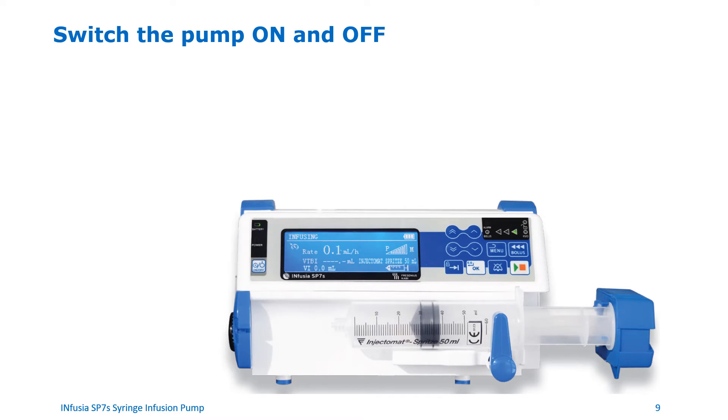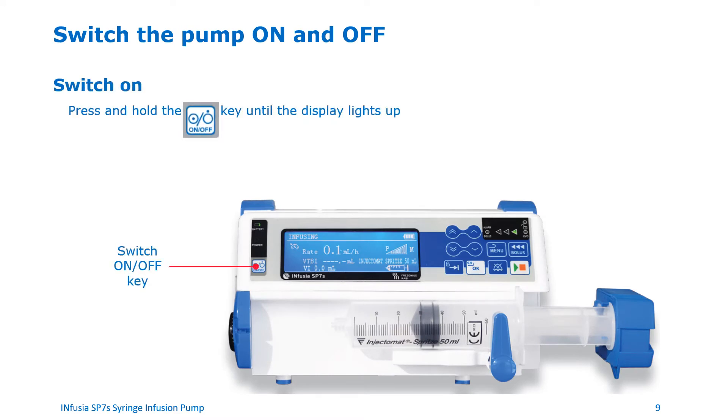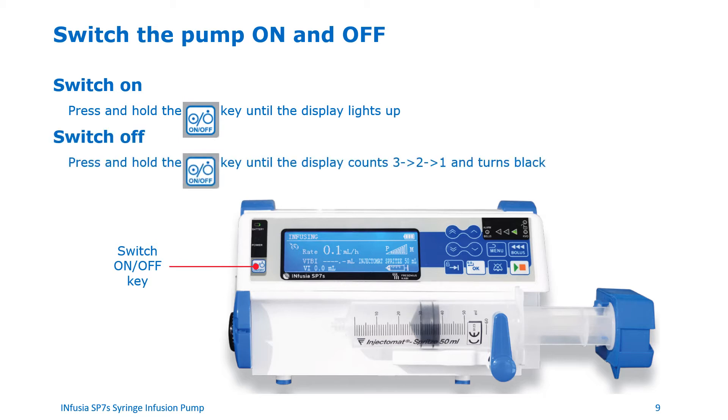Now let's see how to turn the pump on and off. To turn the pump on, press and hold the on-off key until the display lights up. To turn the pump off, press and hold the on-off key until the display counts down three, two, one, and turns black.